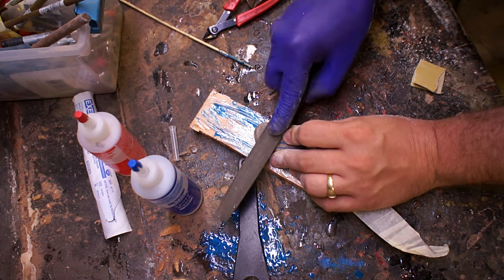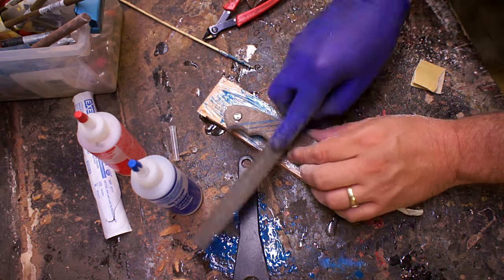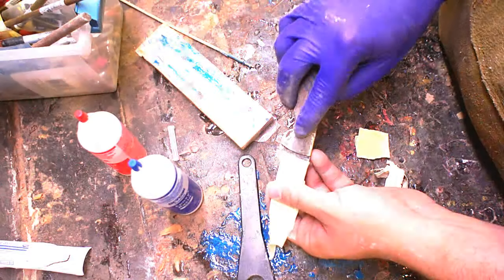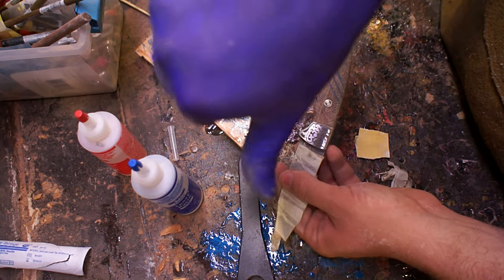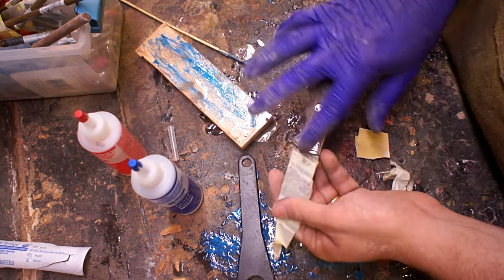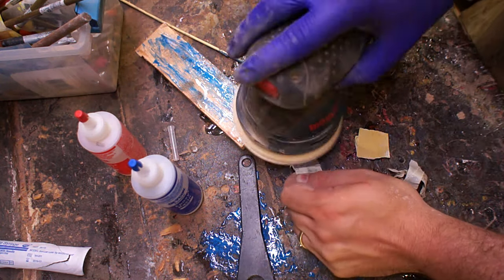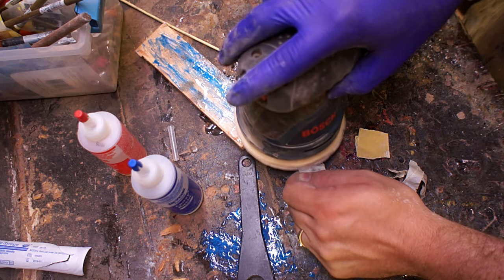Whenever I set it down the pins kept trying to move on me, but after they cured I got the majority of it off with a file. It might be a little hard to see, but they etched a weird curlicue pattern into the top of the knife that I didn't like. So when I was doing the final shaping I made sure to go back in and get that back down to bare metal.